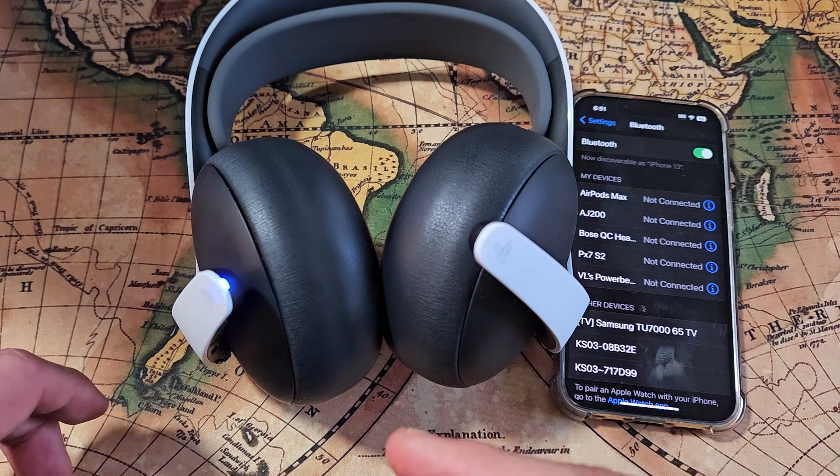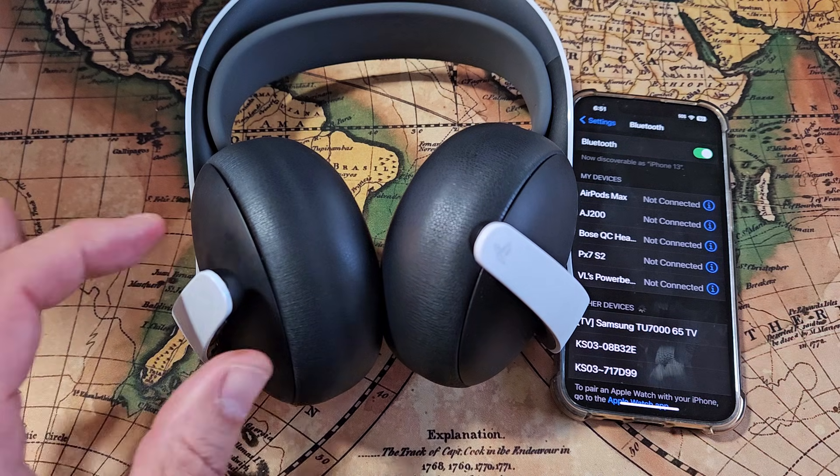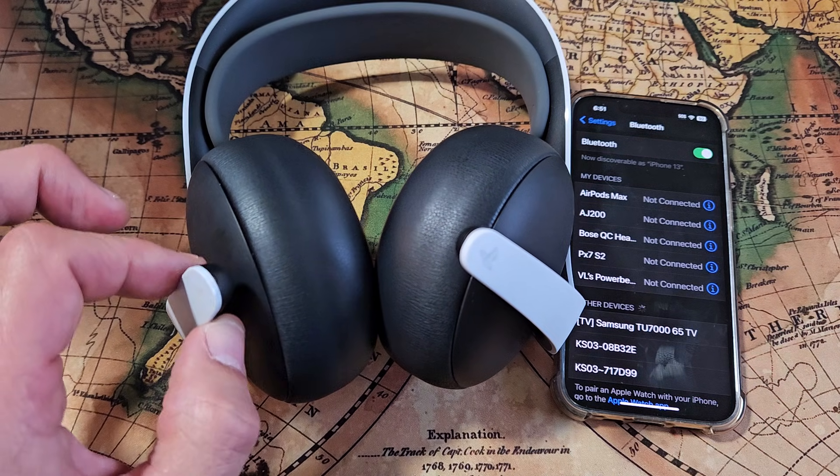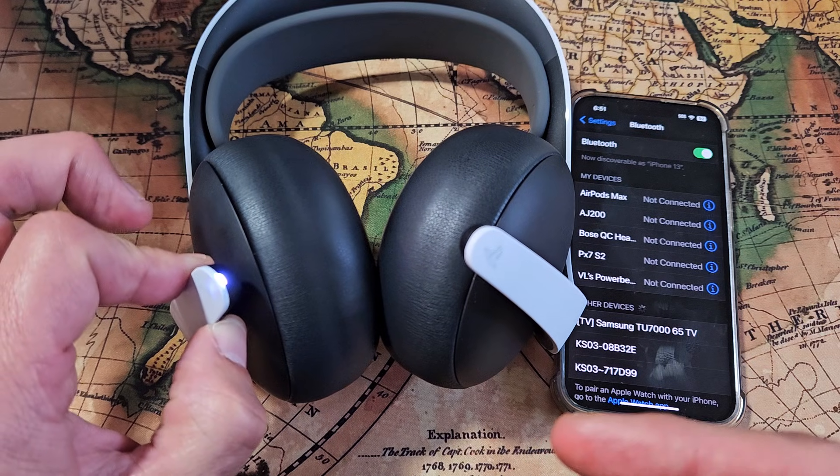Now it's blinking slow blue. What I want is a fast blue, a rapid blue blinking. So it's slow right now. We're going to use that button again and press and hold. As soon as it starts blinking fast, let go.